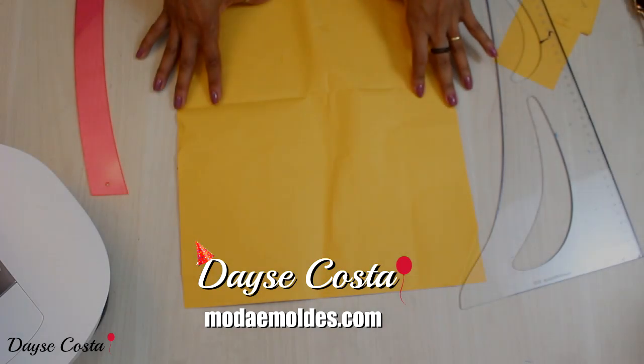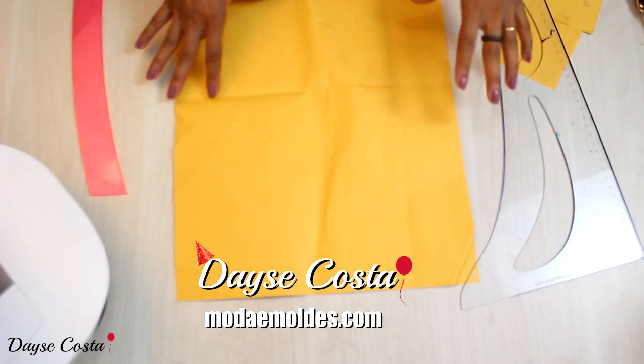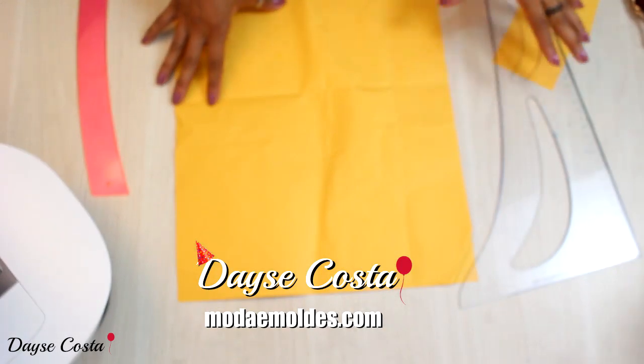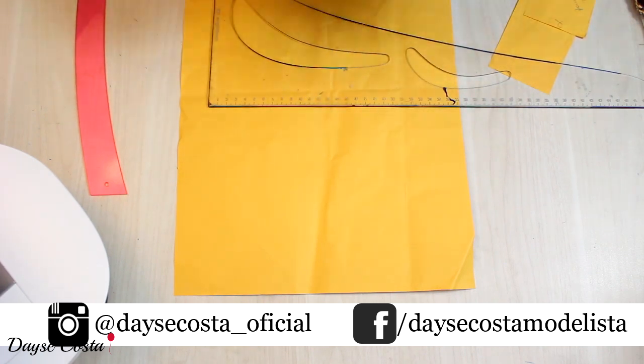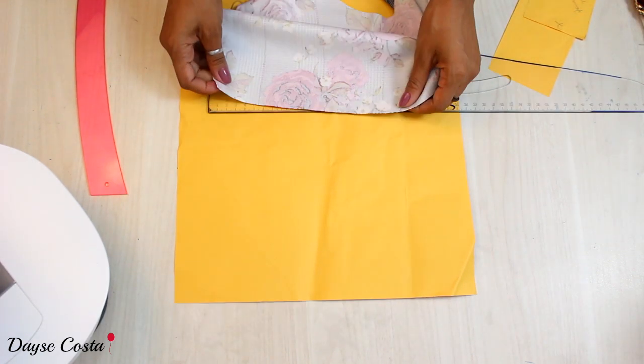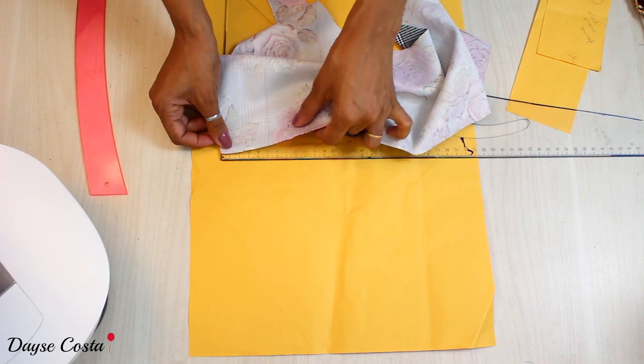I'm going to start with the model of our top fitness model first by calculating the amount of elasticity that I'm going to use, because this will define how much I'm going to reduce my piece. For example, I have this one that I'm going to use — I'm going to put it here at 10cm.